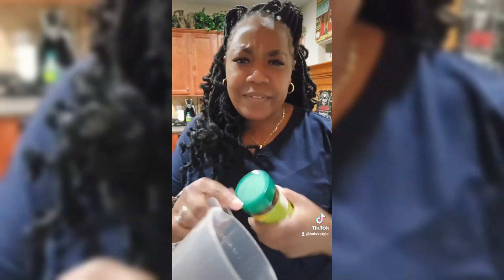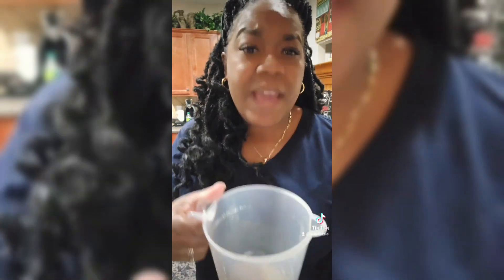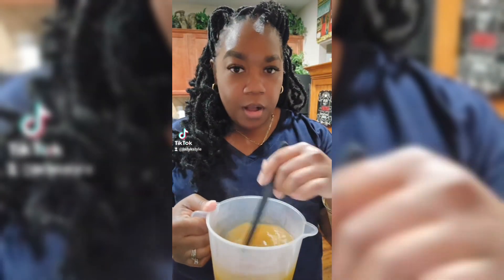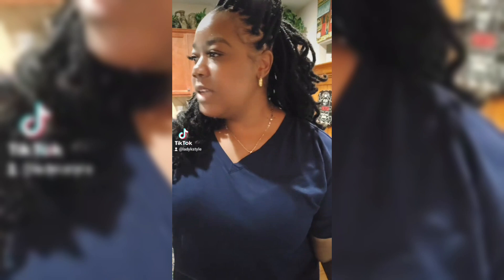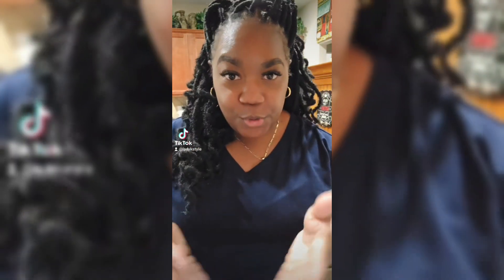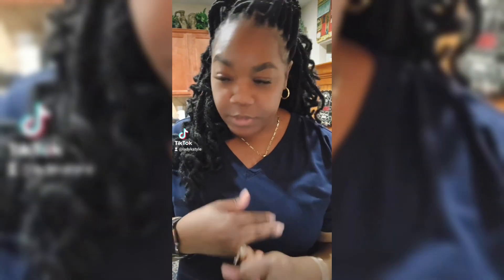I'm going to use the powder because I love the powder the best. I'm just going to add a good amount in there and add some hot water. Now that we have our one cup of broth, I'm going to open up all of my cream of chicken soups. You can do any kind — store brand or no store brand, the choice is yours. I have cream of celery and I also have cream of chicken.